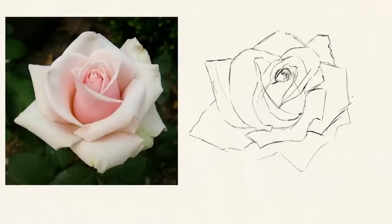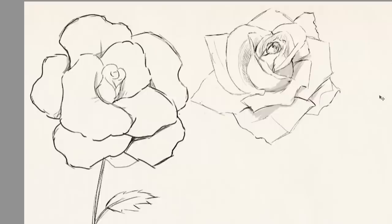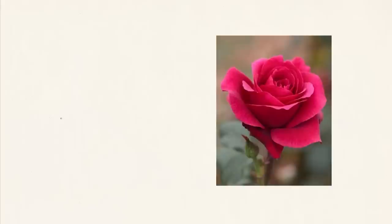In my original sketch I made the center very small, and after watching Mark's video I learned that the center batch of petals takes up a good portion of the rose, so I drew it much bigger this time. Also, the petals can be very pointy in shape when they fold in on themselves. I often want to make them super rounded, but the pointy shapes really help give the feeling of it being a rose.